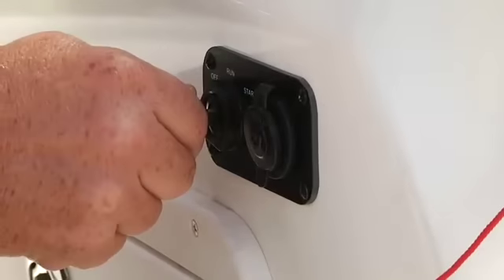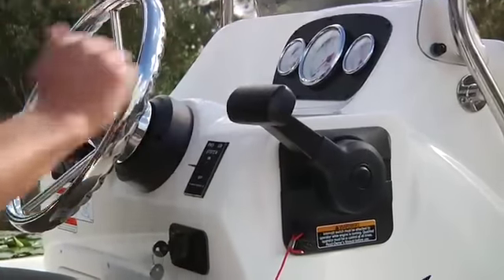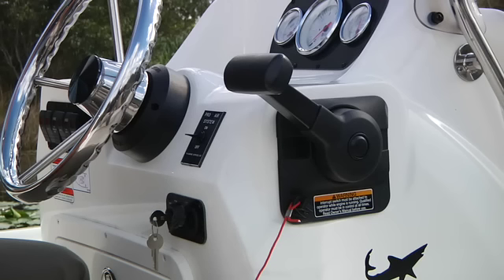Recheck the fuel line, pump the bulb again, and double check the safety stop switch. Wait about 30 seconds, then try again. Prolonged cranking can overheat and damage your starter, so don't overdo it. If nothing happens when you turn the key, you probably don't have the shifter in the neutral detent. All marine engines have an in-gear starting lockout that prevents you from starting the motor when it's in gear. Make sure the lever is in neutral and try again.